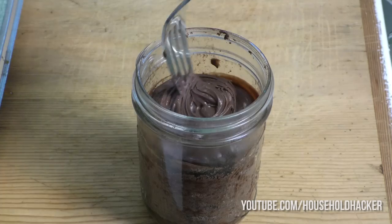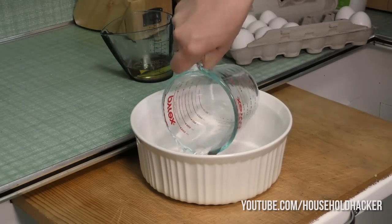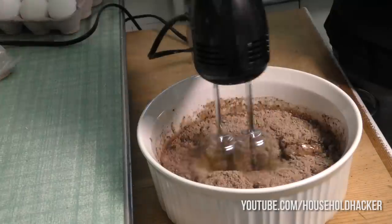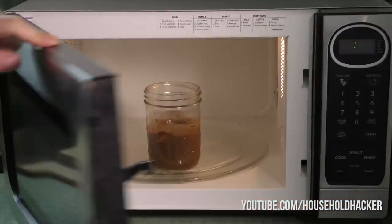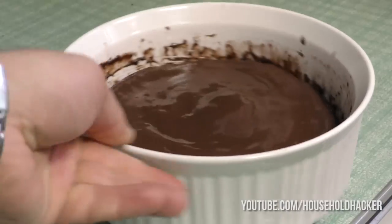Got a sweet tooth but low on time? Get yourself a box of cake mix from your pantry and follow all the directions on the box — simply adding water, oil, and eggs along with the cake mix. The trick here is that we don't actually need to use the oven. Just put the batter in a mug or a glass and heat it for two minutes on high. Instant and delicious cake fresh out of the microwave. If you want to do a whole cake, just toss the dish in for four minutes.